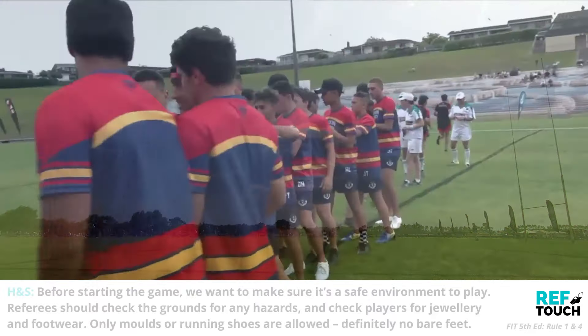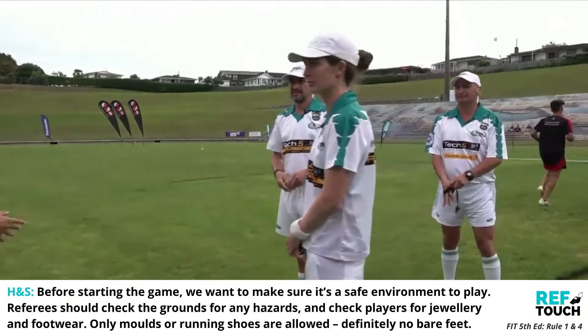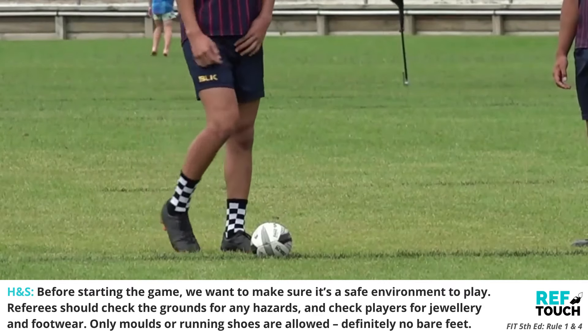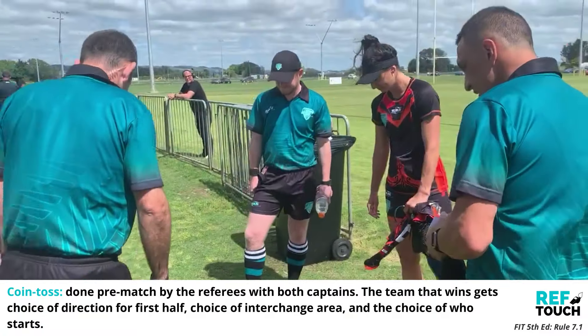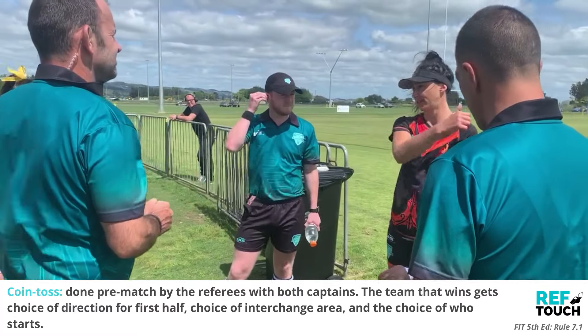Before starting the game we want to make sure it's a safe environment to play. Referees should check the ground for any hazards and check players for jewellery and footwear — only moulds or running shoes are allowed, definitely no bare feet. A coin toss is done pre-match by the referees with both captains. The team that wins gets a choice of direction for first half, choice of interchange area, and choice of who starts.